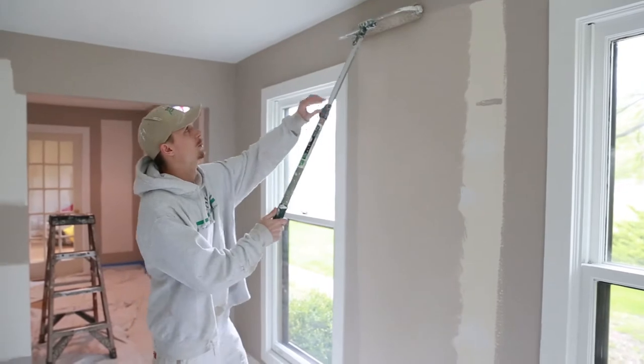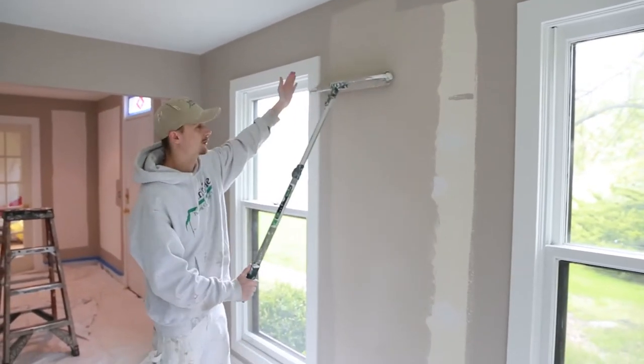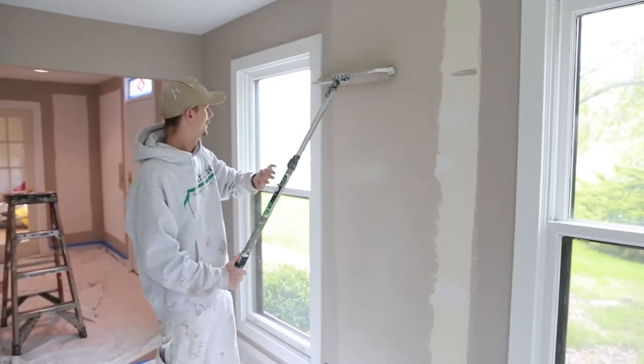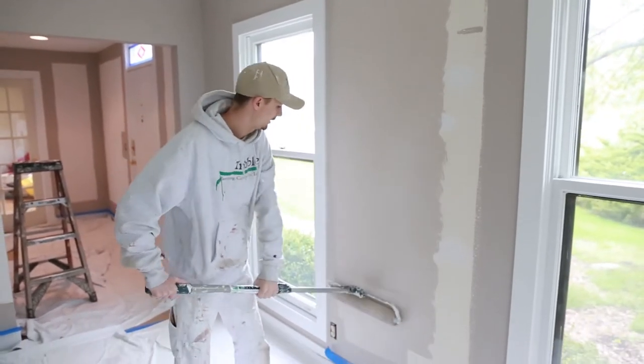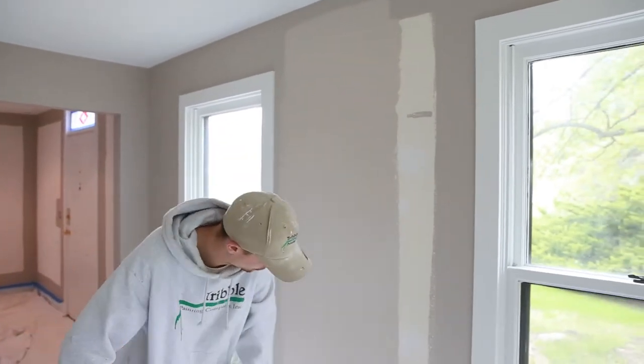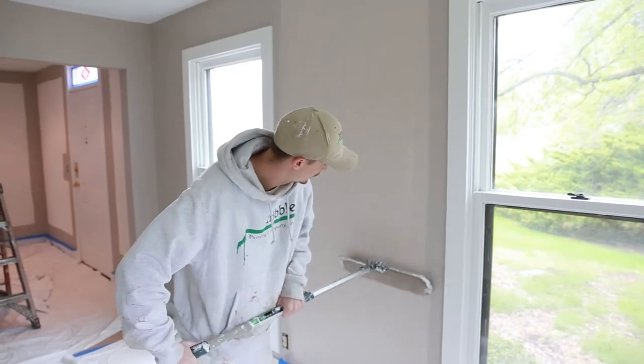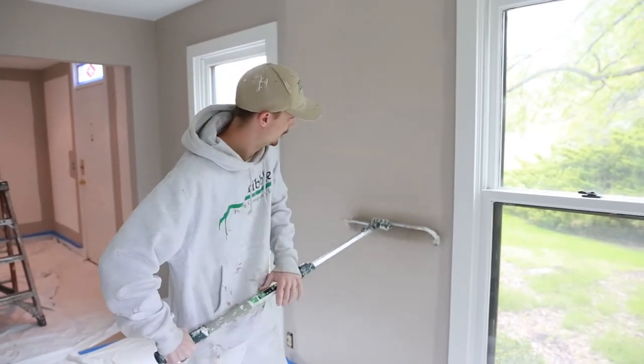Bring it out to the sides. You want to roll as high as you can without bumping the ceiling, as close as you can to the trim without bumping the trim, and as close to the bottom as you can without bumping the bottom, as you see here. It's pretty self-explanatory, nothing too crazy.